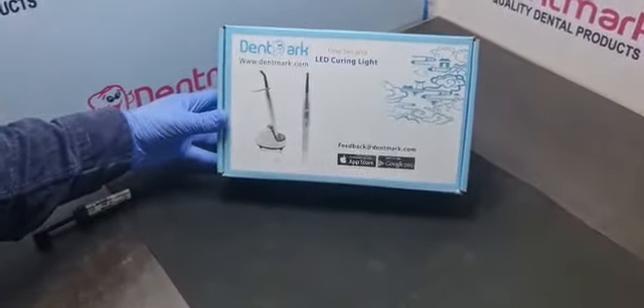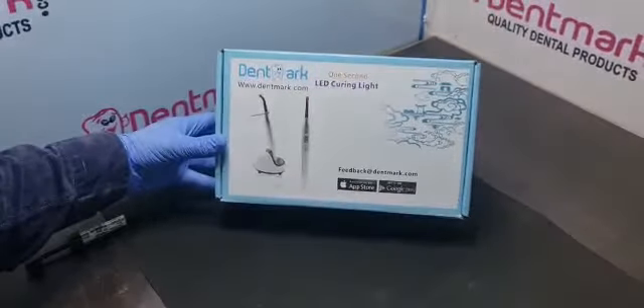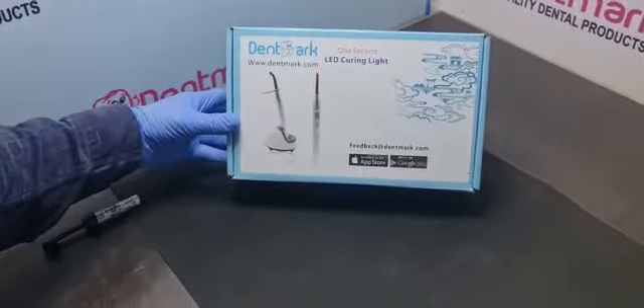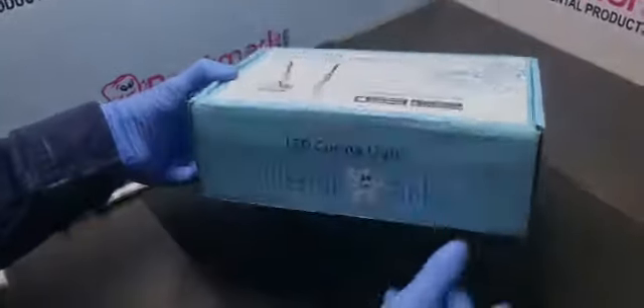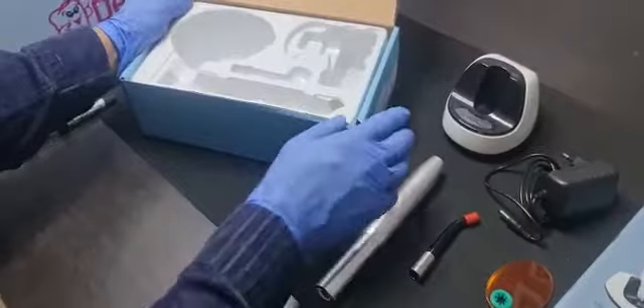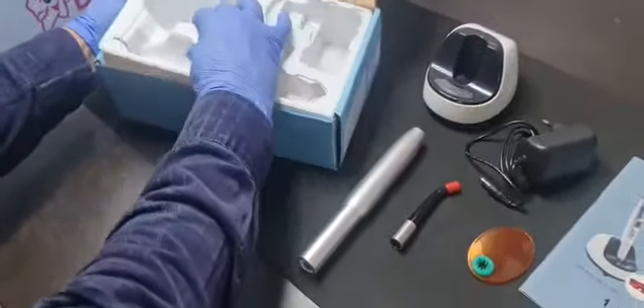Hello friends, this model of light care by Dent Mark is LC05. This is a one-second curing light especially for orthodontic treatments. After unpacking, you can check all these accessories — you can also open this box and take out the protective glasses.